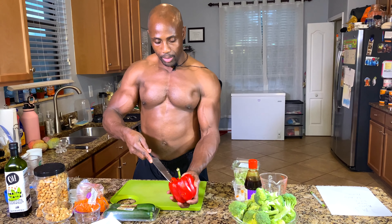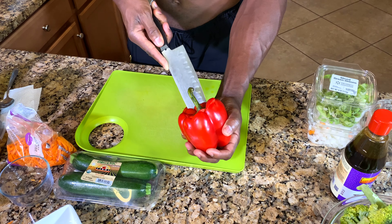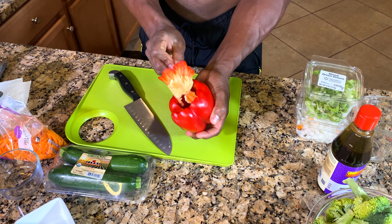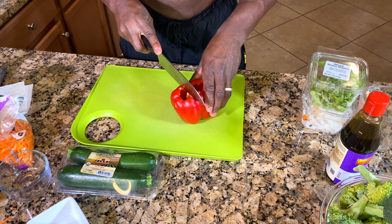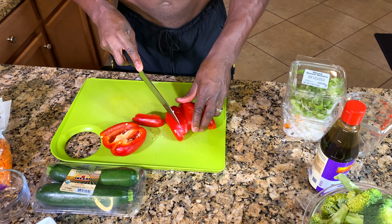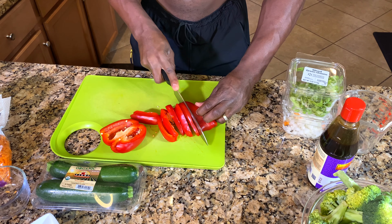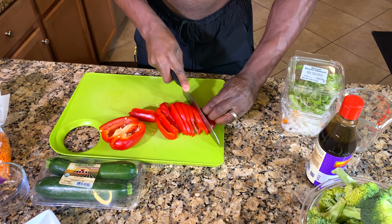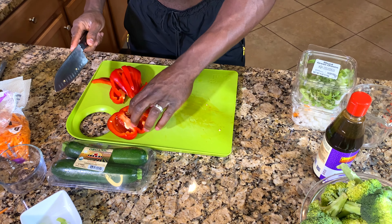While the meat is cooking, we're going to chop up the peppers and get that ready to put in. You want to add this stuff — the broccoli, the zucchini — towards the end. I like long slices, but you can chop them in squares if you want. Please be careful with your fingers.